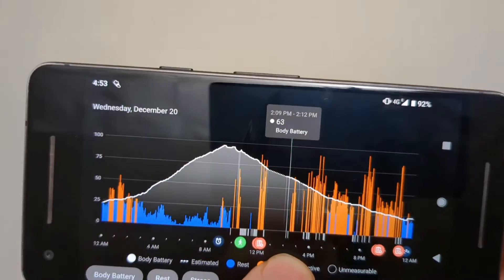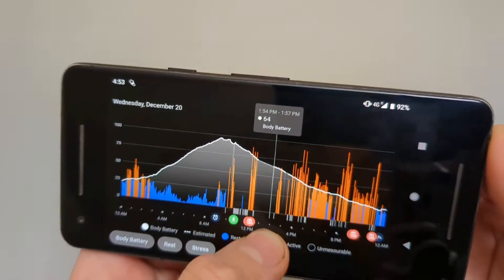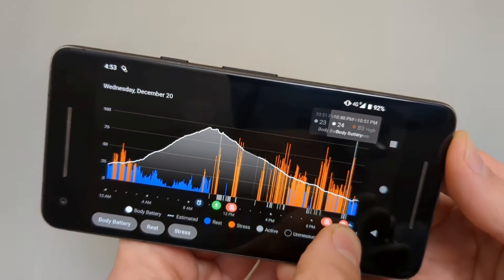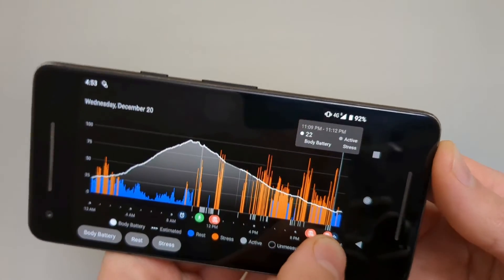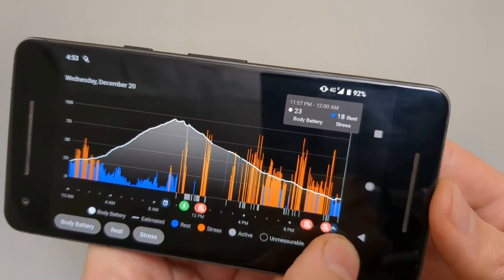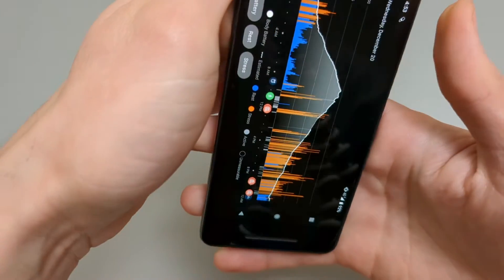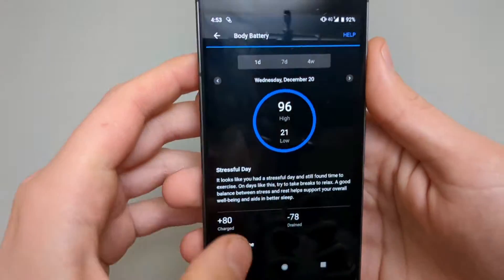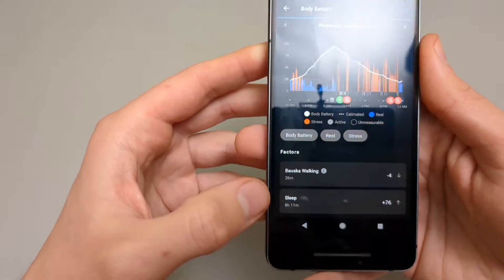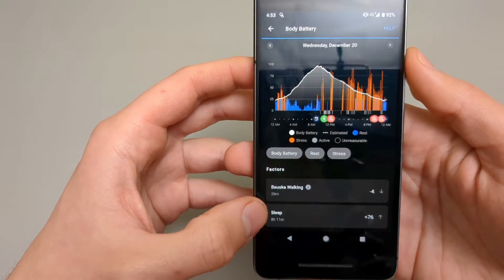If you don't wear your watch for some time, it gives you an estimate of how much it might have dropped. As I went to sleep, the next night shows blue again and starts to rise slowly. On the app itself, it also shows these factors.